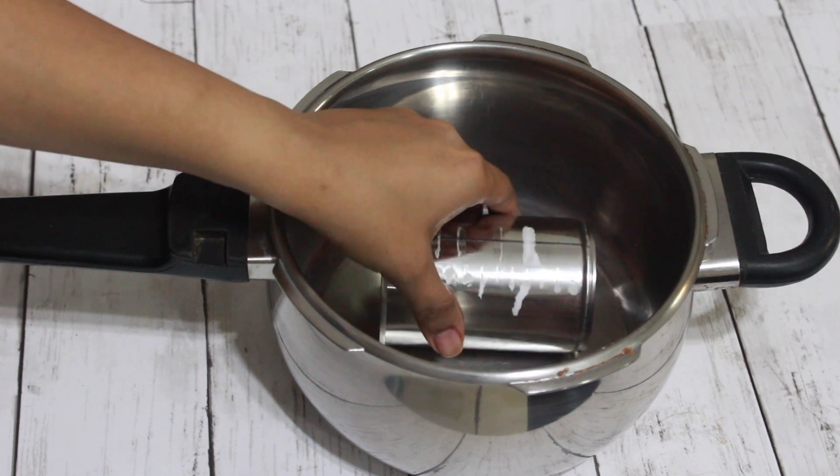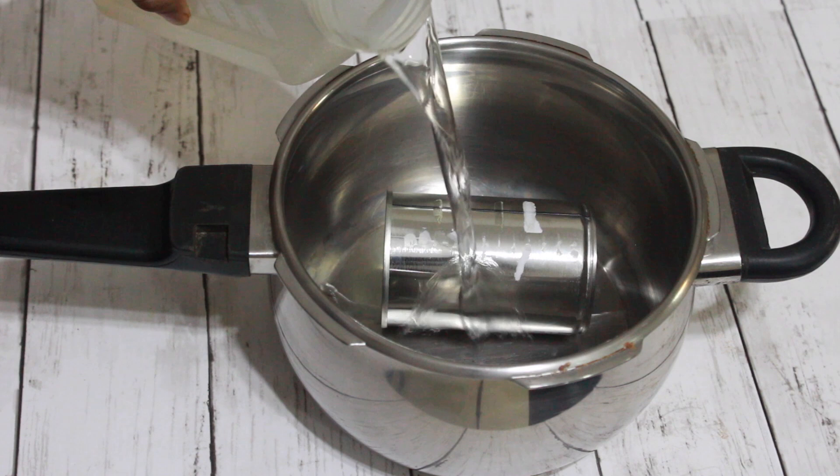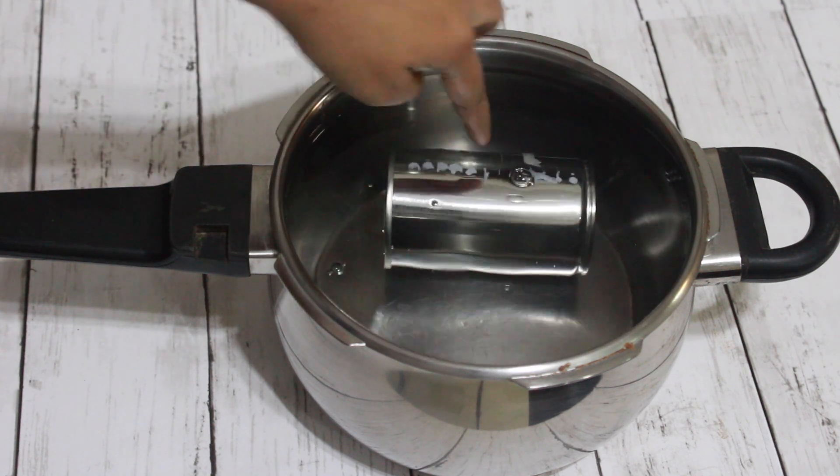Here I have a 3 litre cooker in which I'm going to lay down the can of condensed milk and completely submerge it in water. You have to make sure that the can is completely submerged in water, like you can see here.